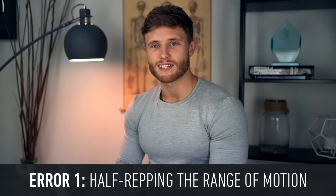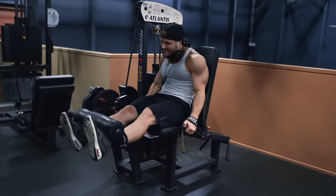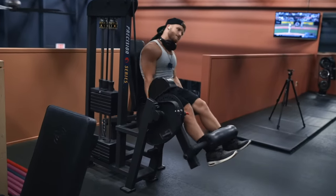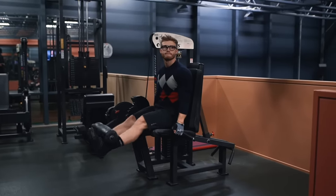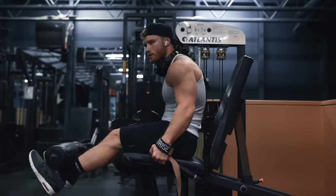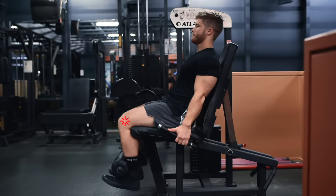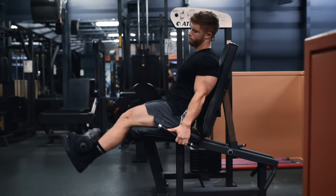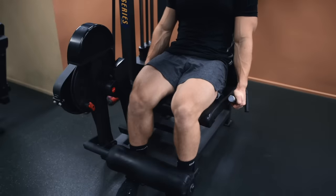The most common error I see on the leg extension is half-repping the range of motion. Many people just bounce with the weight only going about halfway up, which is usually a sign of going too heavy. Others will set the pins so high that they're only able to do the top half of the range of motion. Both are ways of cheating and will rob you of your true quad-building potential. If you do feel knee pain at deep flexion or full extension, it's acceptable to restrict the range of motion to what you can do without pain.